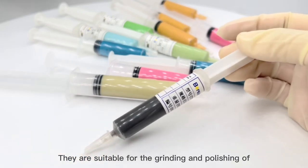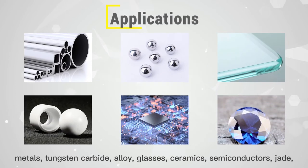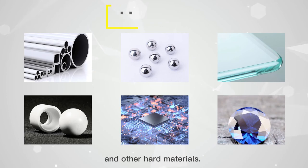They are suitable for the grinding and polishing of metals, tungsten carbide, alloys, glasses, ceramics, semiconductors, jade, and other hard materials.